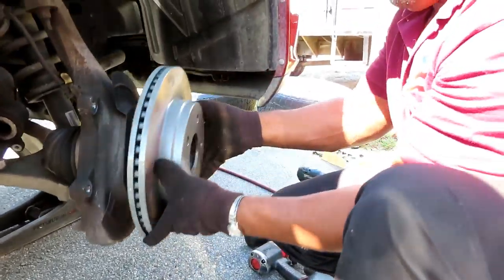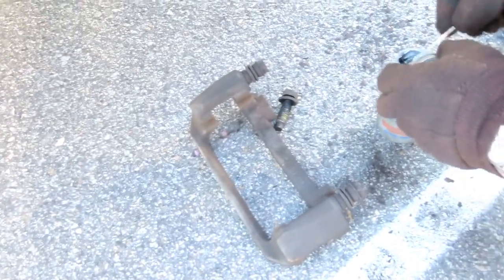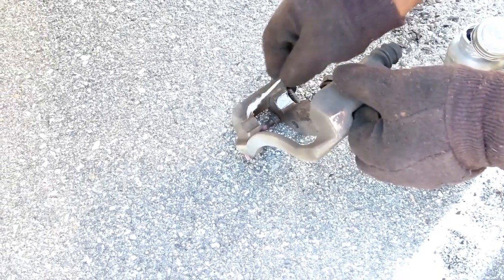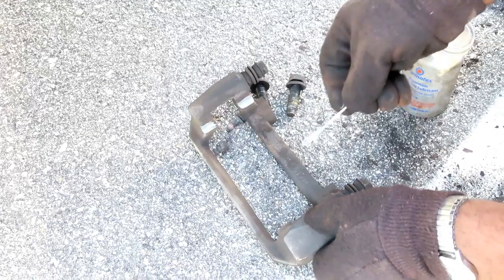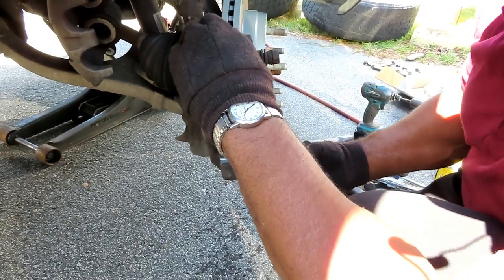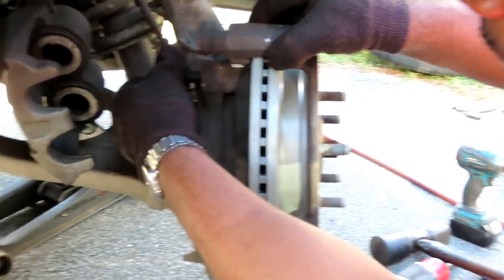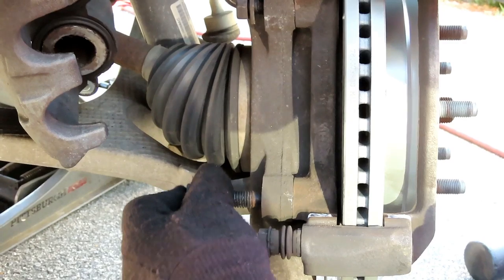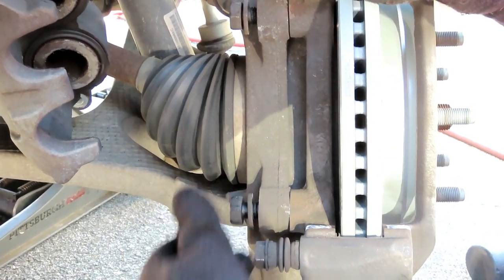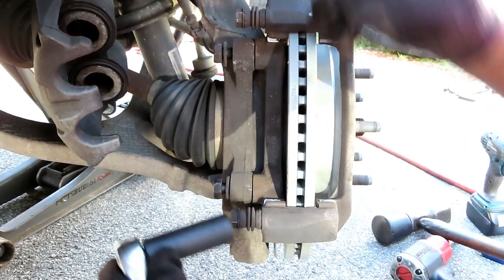Alright guys, let's get our rotor put on — set the new rotor up there. Now we're going to do the 007 again — get out a Q-tip and lubricate those four contact points right there. Very important guys, do not miss doing this. You need those brake pads to slide. Guys, you can only put the caliper bracket on one way. Get your two 21mm bolts, start them in by a couple threads — make sure they're not cross-threaded — then tighten those two up.